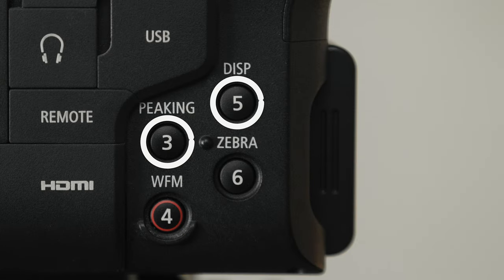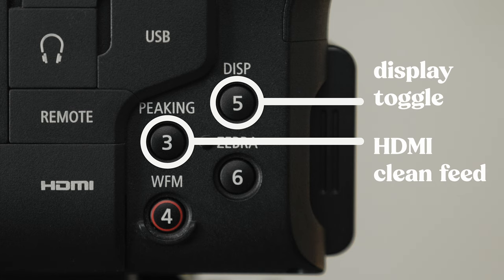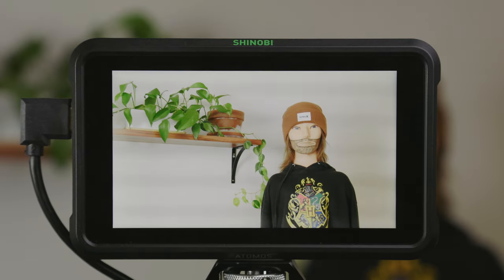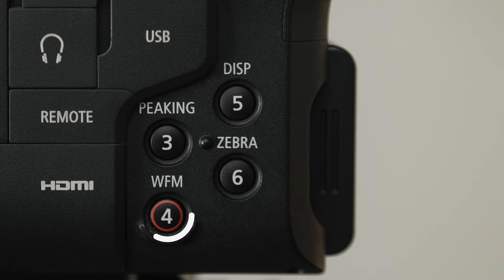Buttons three and five are actually really similar in function. Button five I kept at its default, which is set to toggle on and off my on-screen menus. Button three I use to toggle on and off my HDMI clean feed. Generally I'll have my monitor set up as a mirror of my LCD display, but every once in a while I want a clean feed so I'm not distracted by all the menus. Having button three toggle that clean feed setting is super useful — I do prefer having that clean feed toggle in addition to button five because when I turn on the clean feed I still have all those menus available on the LCD if I need them.